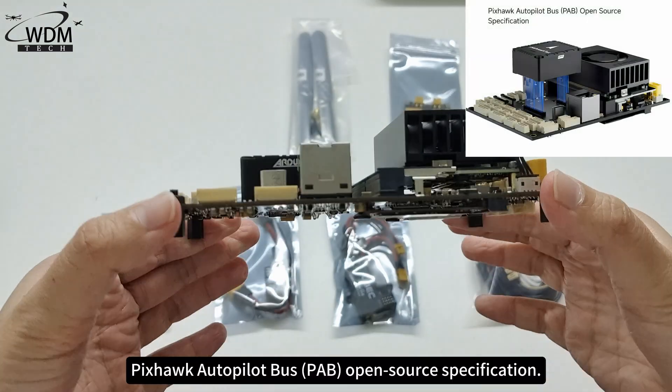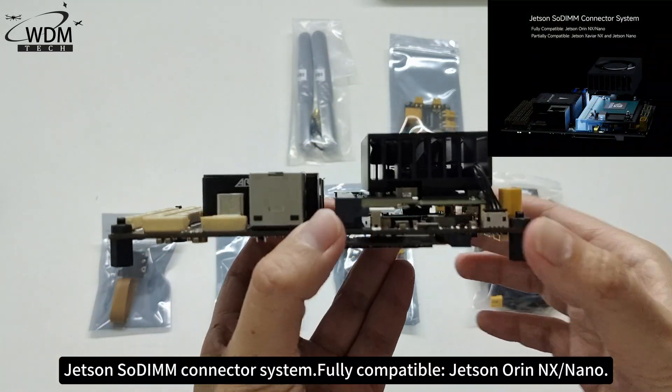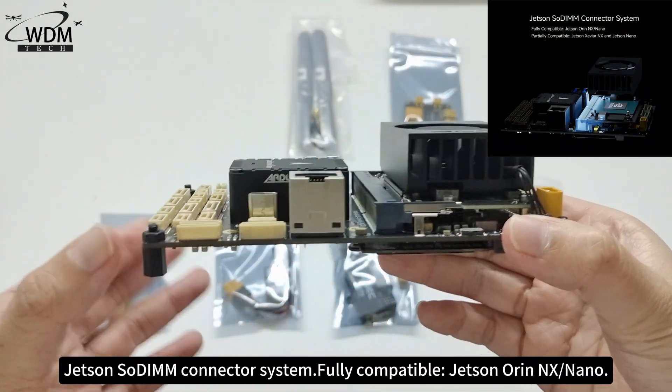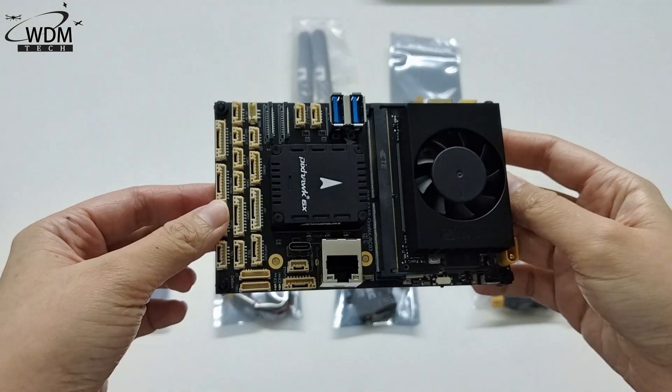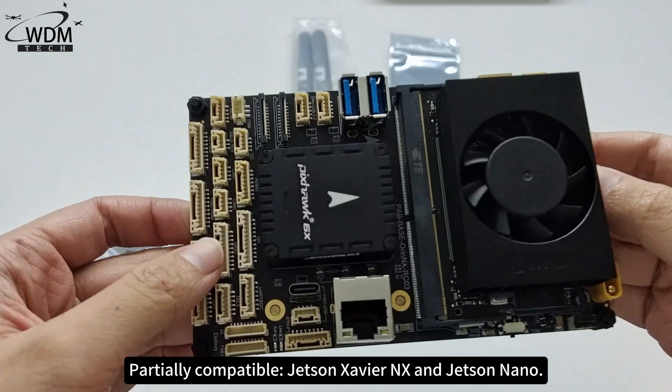The board follows the Pixhawk Autopilot Bus open-source specification and uses a Jetson SODIMM connector system. It is fully compatible with Jetson Orin NX and Nano, and partially compatible with Jetson Xavier NX and Jetson Nano.